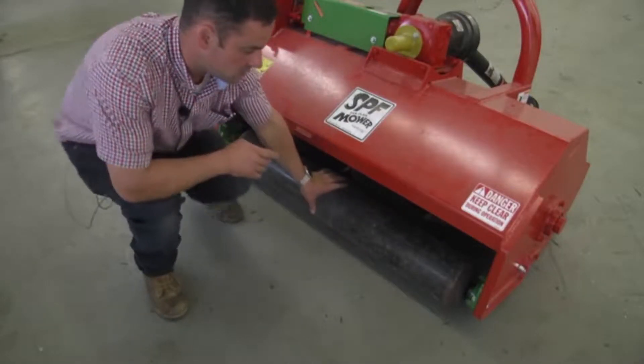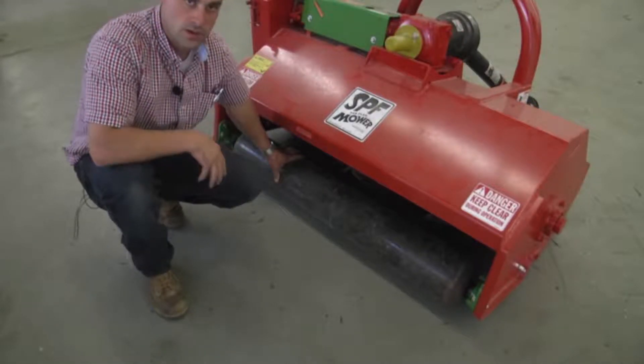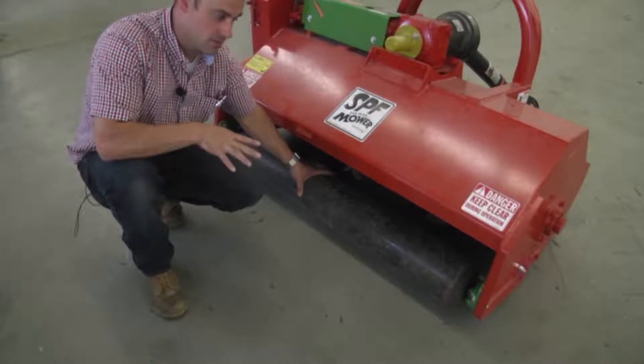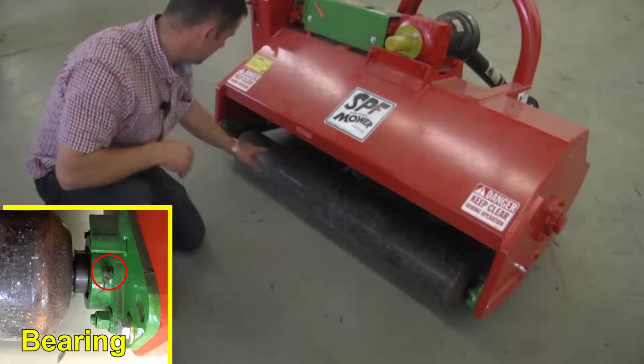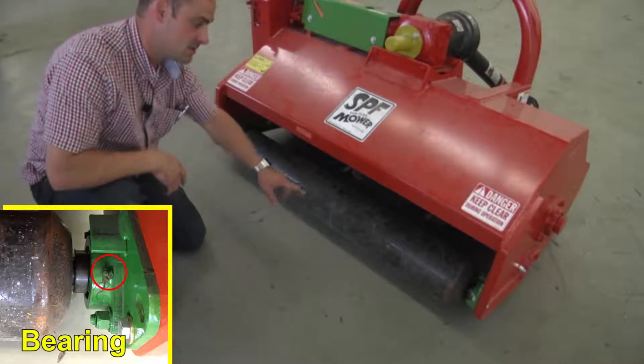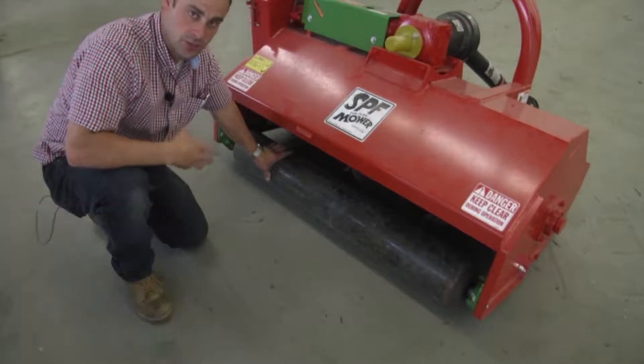This is the rear roller which will work as a packer or a crimper after you have flailed. It'll help to roll over the material and to keep it flat on the ground. There's a bearing on the right side and a bearing on the left side — each bearing has a small grease zerk which will need to be greased daily during operation.